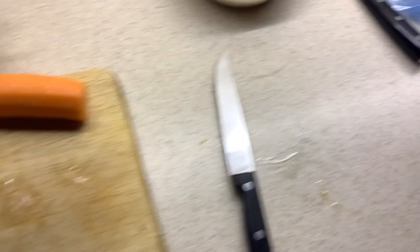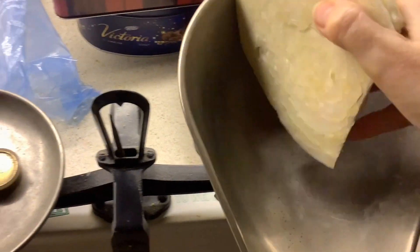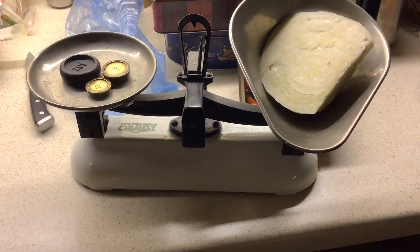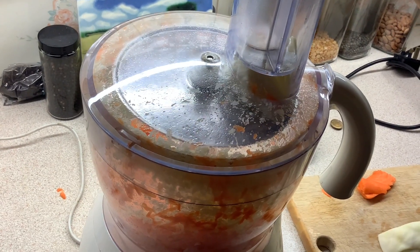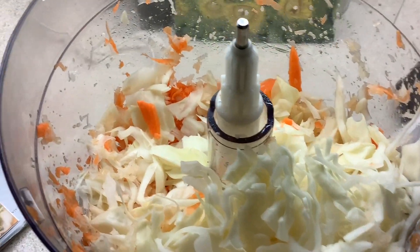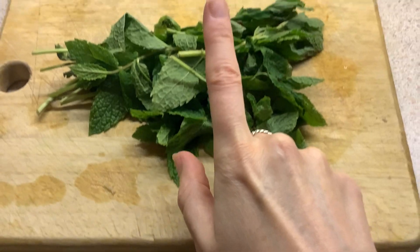I attempted to weigh the cabbage to get 200 grams — this came to about 198 grams, so it's probably about right. I then decided to cheat by using my food processor to grate the vegetables. It would have worked a lot better had I remembered to use the right blade first time around, but it did the job and shredded the vegetables nicely.